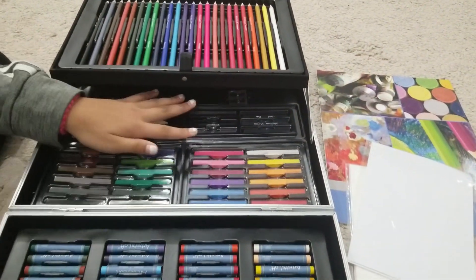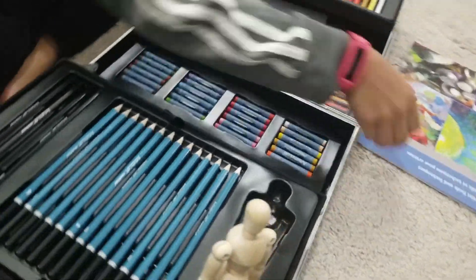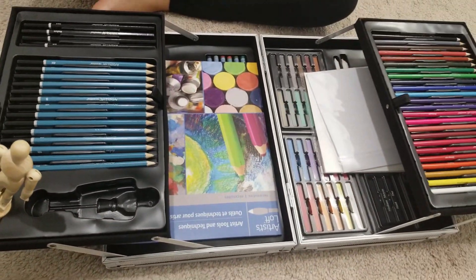And that would actually be it for our artist kit, which is filled with 126 different artist things. I hope you guys enjoyed this video and I'll see you in the next one — bye!